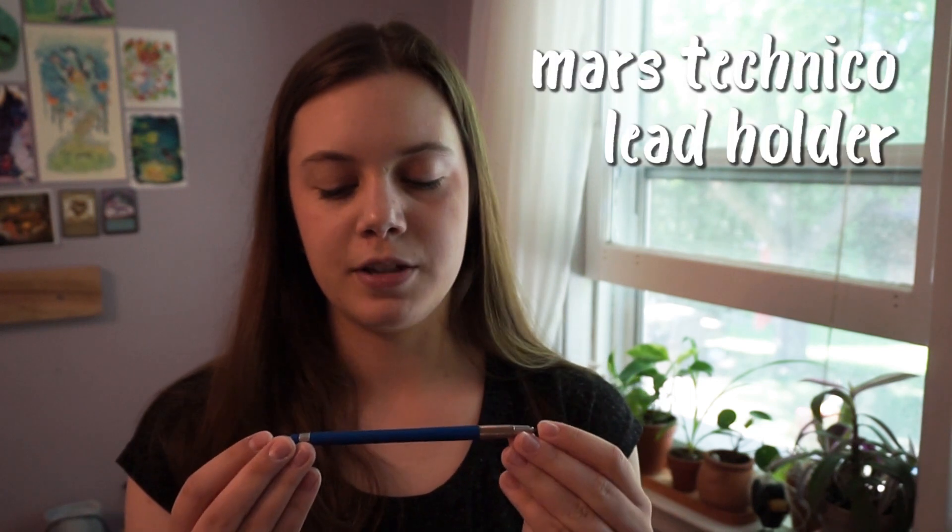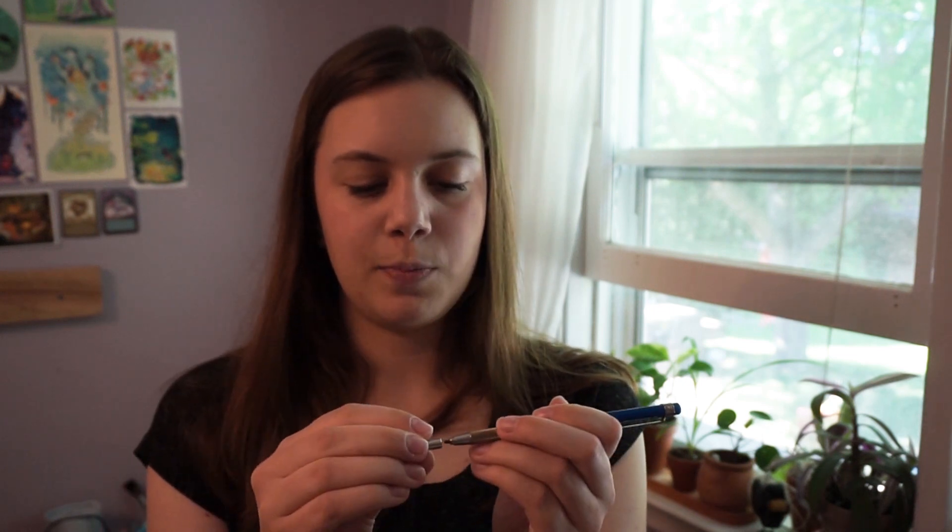The first thing I wanted to talk about is this Staedtler Mars Technico lead holder. It holds 2mm lead inside, and I put 2B lead because I like lead to be slightly softer than regular HB or 2H lead. It's extendable, so it's like a mechanical pencil but for thicker lead — basically the same thickness as a regular pencil, but you don't have to sharpen it. And if you want to sharpen it, the back of it is actually a sharpener — you put it on the end, twist it, and it sharpens. If you don't mind a blunt end, I usually don't sharpen mine much unless I need a bit more precision.